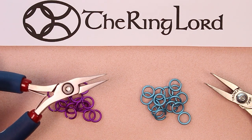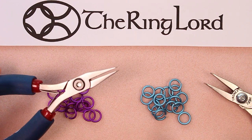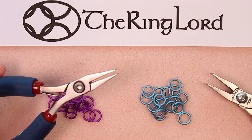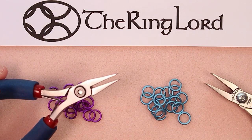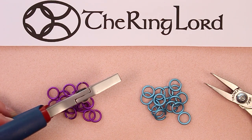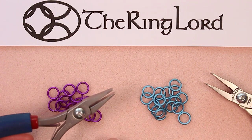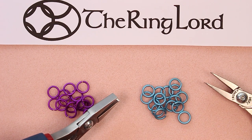Let me talk about my pliers. These are our Tronex Mailer's Choice pliers. These have the longer jaw — we sell two different ones: this long jaw and one with a shorter jaw. These are fantastic pliers for any experience level. When you get into more difficult weaves, you'll understand why these pliers are so good for mailing.